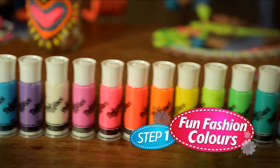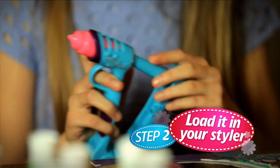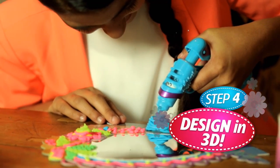Choose your deco pop colour. Load it in your styler. Aim, squeeze and... design in 3D.